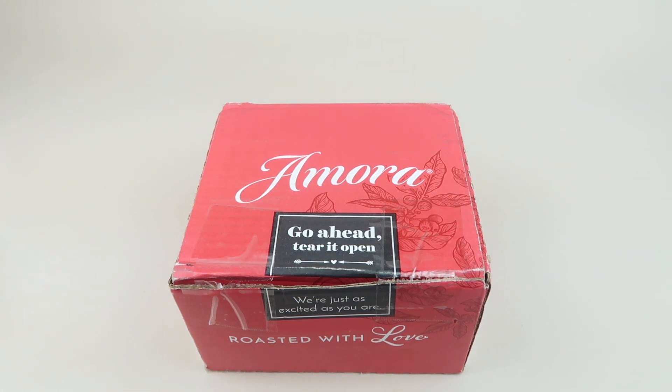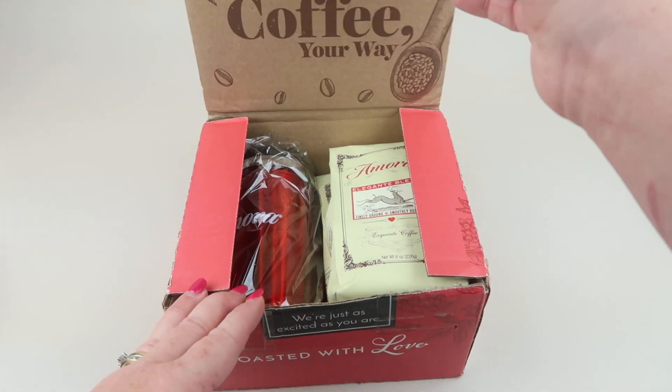If you want to try out Amora coffee, they have a free box offering where you can get a free bag of coffee and just pay a dollar shipping. They also have a deal when you subscribe for the first time — you can get 75% off your first bags of coffee, getting two bags for only $7.50 when you subscribe.